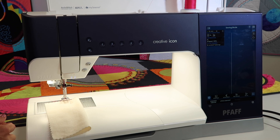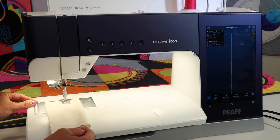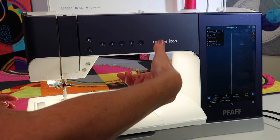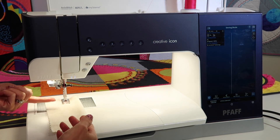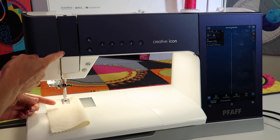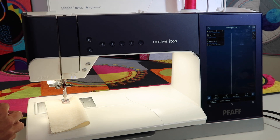Here's the key. This is why people feel like they need to hold their threads when they start to sew. It's because when they have stopped sewing, they're turning that hand wheel at the end and bringing the needle up. Bringing the needle up out of the fabric is fine, but they're not completing the stitch by bringing the take-up lever all the way up to its highest position.